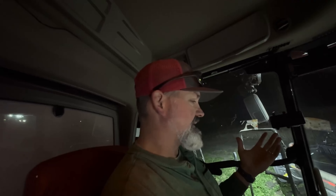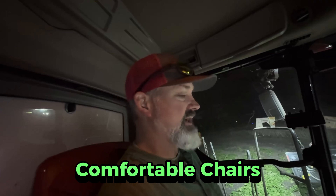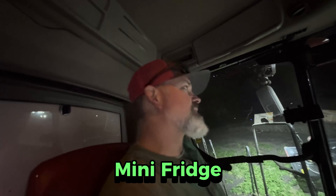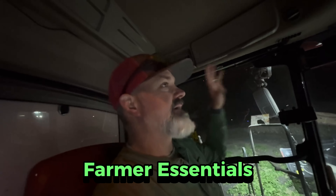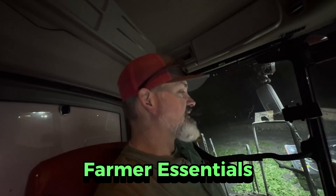There was one other thing I was thinking about. Obviously, heated and cooled seats. On the Claas 8600, both seats were very nice — leather, very comfortable chairs to sit in, even if you have a buddy in the buddy seat. They had a refrigerator down below. This one also has a refrigerator. I don't plug it in, but I do fill it full of drinks. It makes it very nice for the farmer sitting out here for many hours of the day.